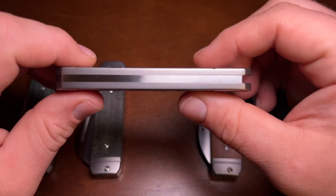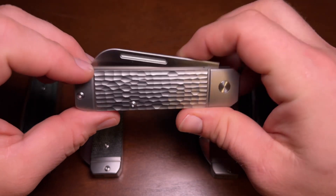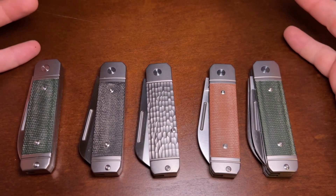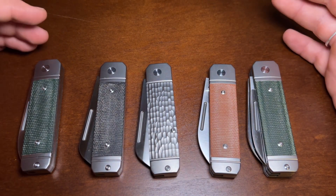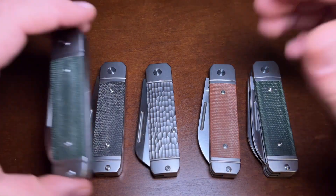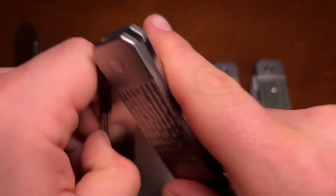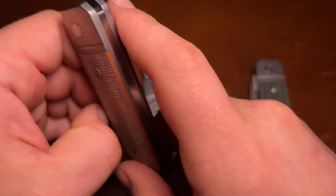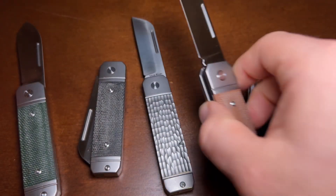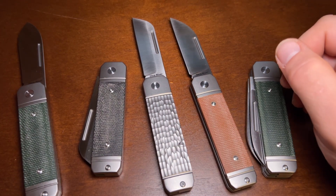All of them have titanium bolsters and liners, which are integral, but on the titanium handle version it's solid with no covers added on top, and the titanium is jigged. That's one of the big differences between the variations. The other big difference is the blade shape: there is a spear point, a sheepfoot, and a wharncliffe — really traditional, classic blade shapes.